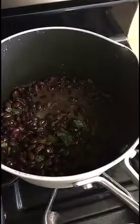Now I've got the beans simmering away and the spicy tofu simmering away. I wish you guys could smell how good it smells in my kitchen right now — so much spice, cumin, coriander. It's going to be great! While those are simmering away, we're going to make the guacamole and get the salad together.